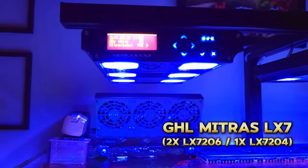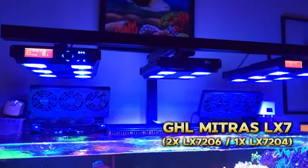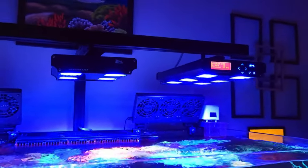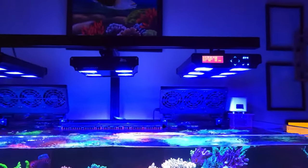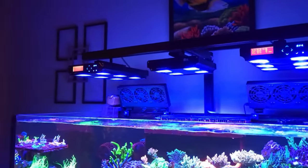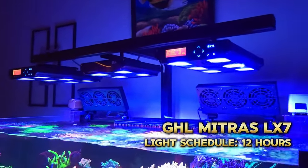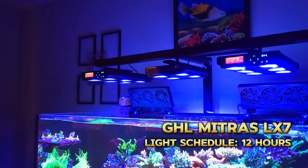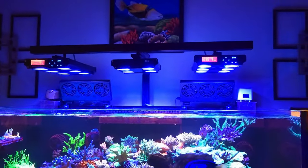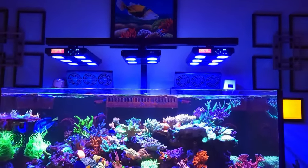For lighting I'm running the GHL Mitras LX7. I have three of these lights over this tank — two of them have six clusters and the middle one has four. I've had these lights for over six years, even on my last tank setup, and I really have no reason to change. These lights have done so well for my coral in terms of coloration and growth. I have a 12-hour photo period, within which I have an eight-hour daylight period. The daylight itself runs at about 14 to 15K, so it's a crisp blue appearance.